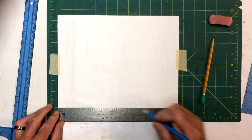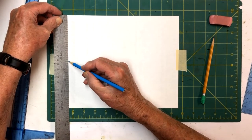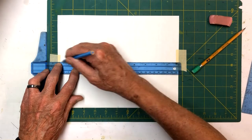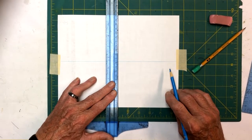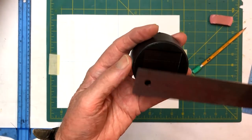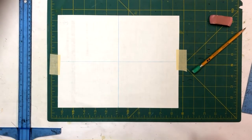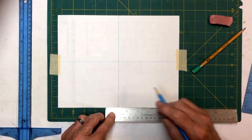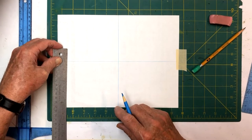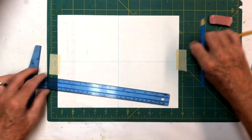We're working on an 8 1/2 by 11 piece of paper. We're going to go to 4 1/4 inches and draw out a centerline with our blue pencil. Then we're going to take our solar light and measure across it. This particular solar light is 2 3/8 of an inch. So we're going to split that — 2 3/8 divided gives us 1 3/16. We're going to put tick marks at 1 3/16, then at 2 3/8, and draw a couple more lines.